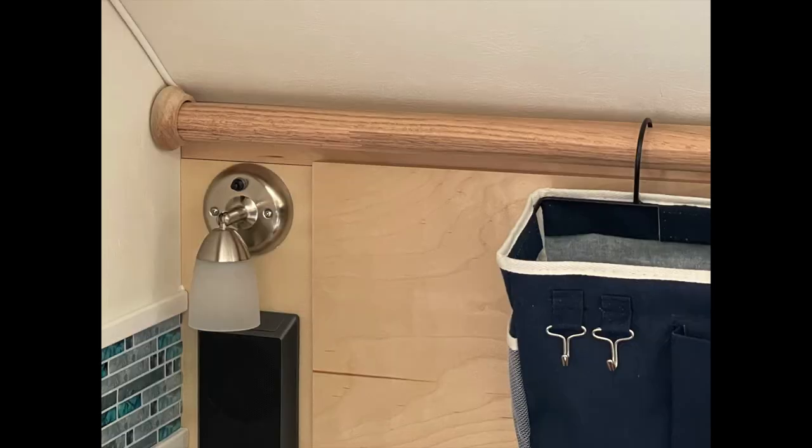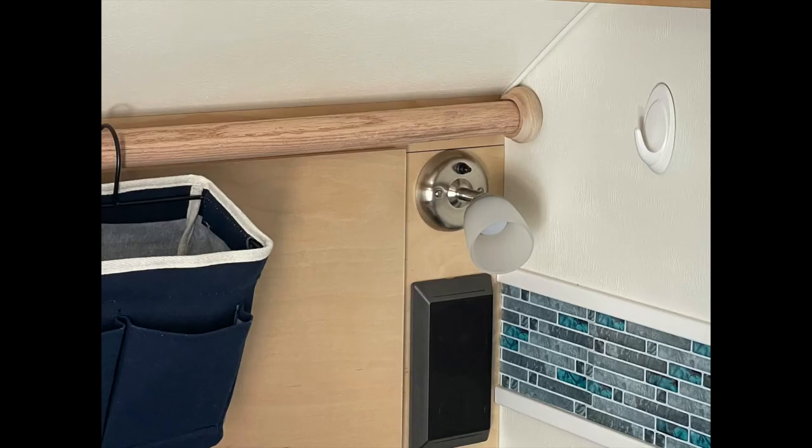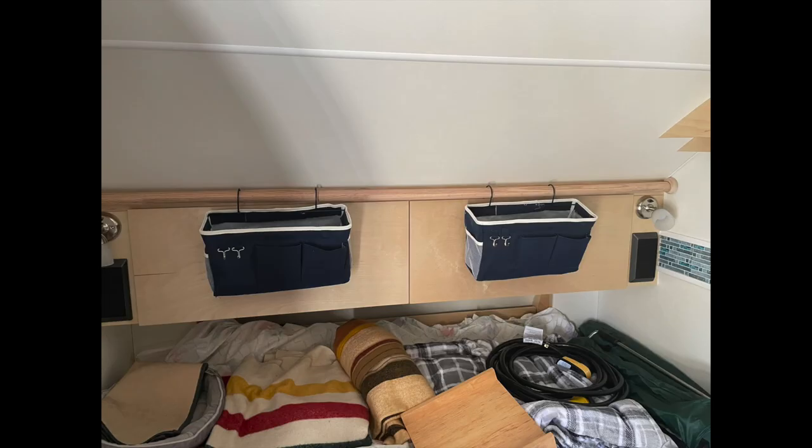You just buy the rod, get the brackets that go in the ends, and it's pretty easy to install. I'll have some links for that if you need it — you can definitely pick them up at Home Depot. Just always be mindful when you're putting holes or screws in the tab as to how thick that wall is before you do a final drill.